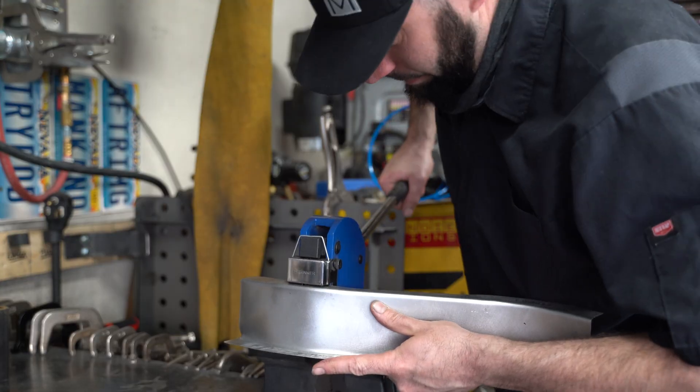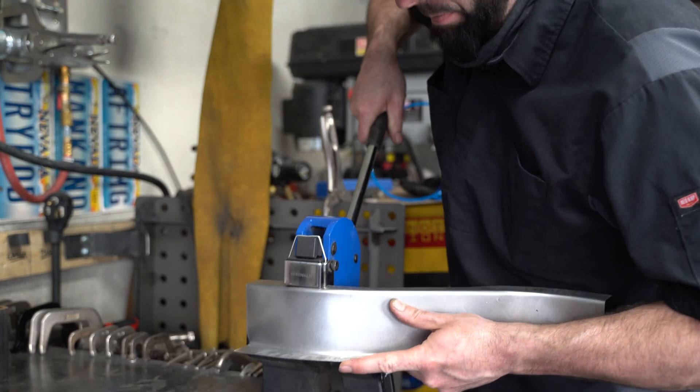One of the greatest things in the world is fabrication tools, but what's better than fabrication tools is power fabrication tools. And the only thing better than power fabrication tools is fabricating power fabrication tools. In this episode we're gonna turn this into this.